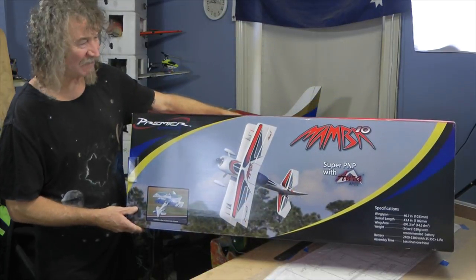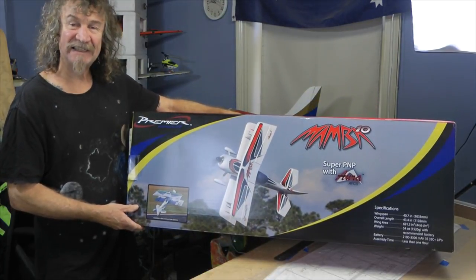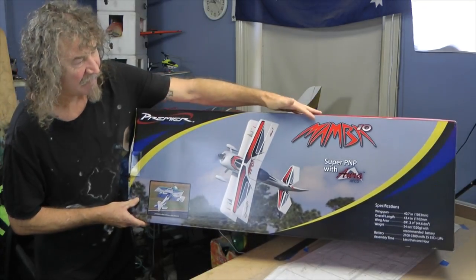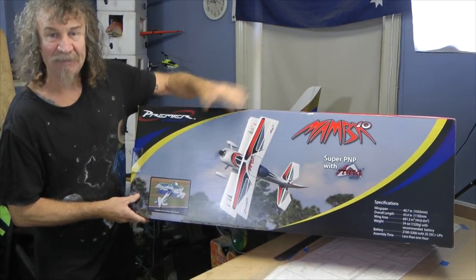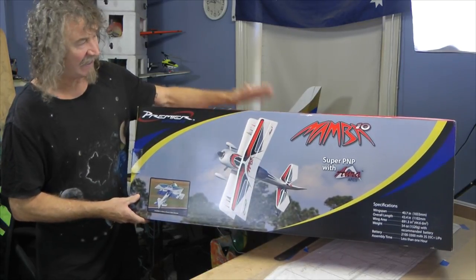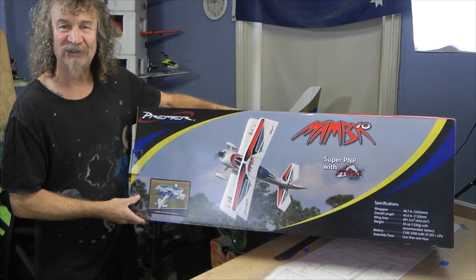Hi all! Well look what the delivery man delivered this week - from Flex Innovations, from their premier aircraft range, it's the Mamba 10. The biplane that QQ and Dave has made. It's a beauty. Let's get it out of the box and have a look.